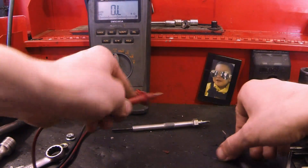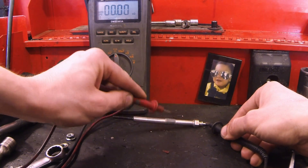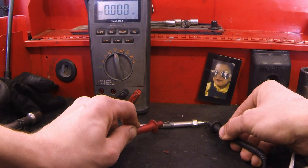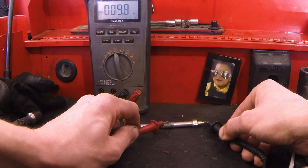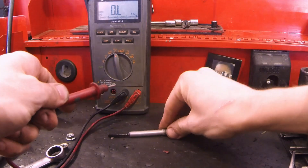Let's place the leads here and here and watch the meter. We're getting a reading of 9.8 ohms — that's no good, that's way too much. We're looking for one ohm or less and we got 9.8, around 9.7 to 9.9.